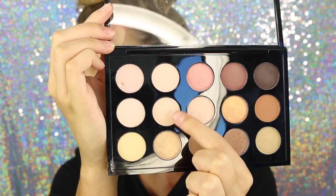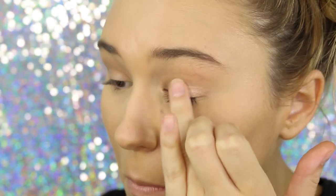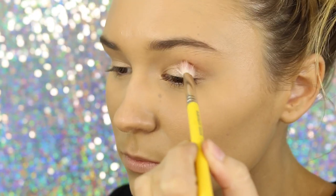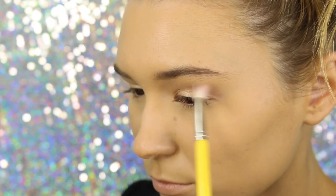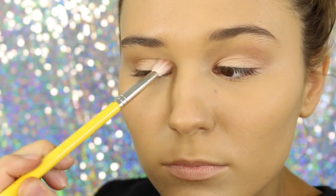Now taking my MAC Warm Neutrals Palette, I'm going to take a light shimmery shade and pack this all over my lid with my finger. Then taking the shade Sable by MAC as well — oh my god, this is like one of my favourite transition shades ever. I'm so happy I bought this palette. I'm taking this in my crease just to add some definition with a little blending brush.